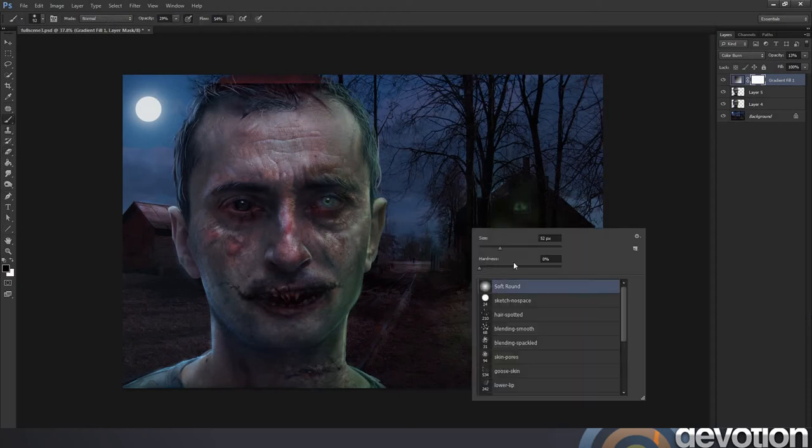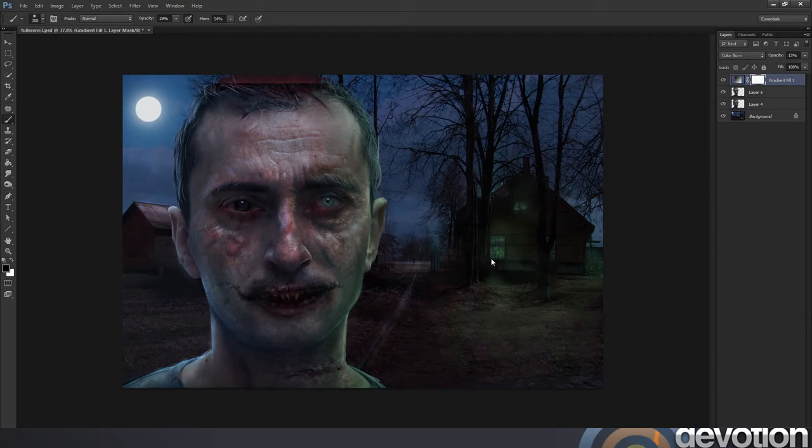This time I'm not going to use a clipping mask because I want this gradient to stretch over both the background and the portrait. This is helping to enhance the consistency between the background and the foreground. Once again I'm going to use the mask and paint through various areas of this gradient adjustment to just restore some of the lighting. I'm using a low opacity again to keep things very faint. Things are so subtle it's very hard to see at first, but this is one of those cases where you need to trust your instincts.